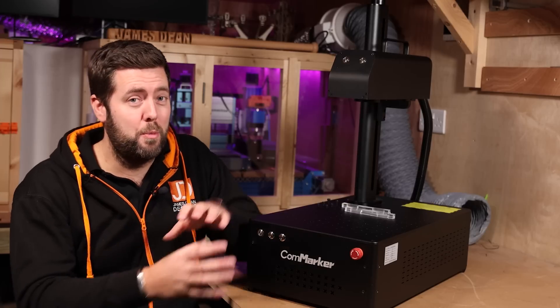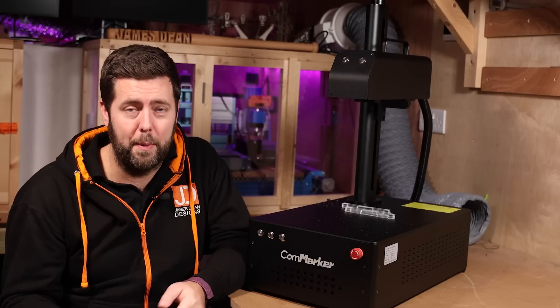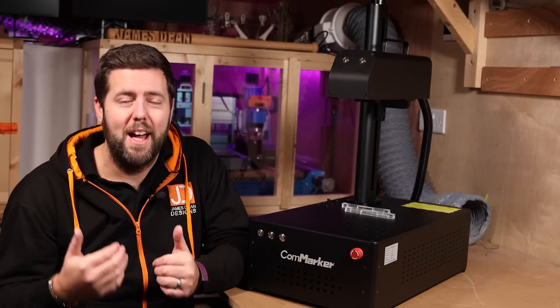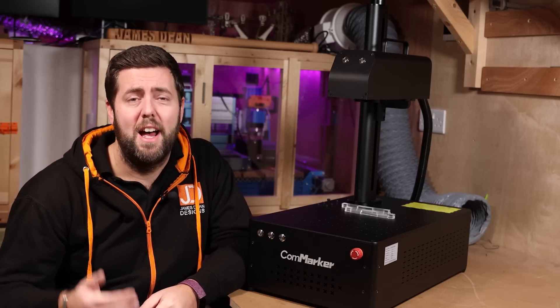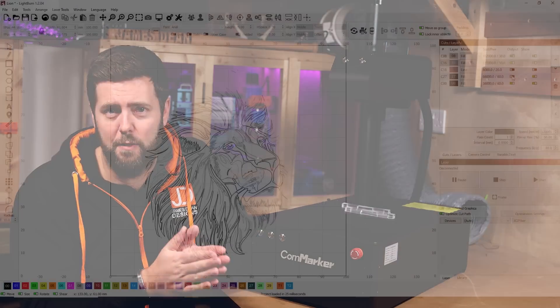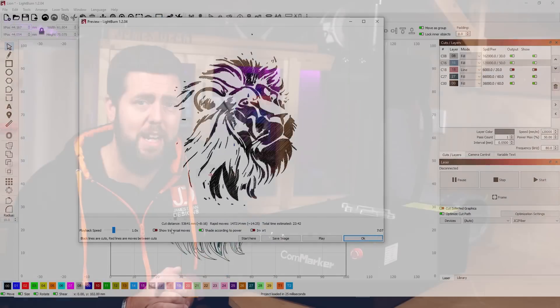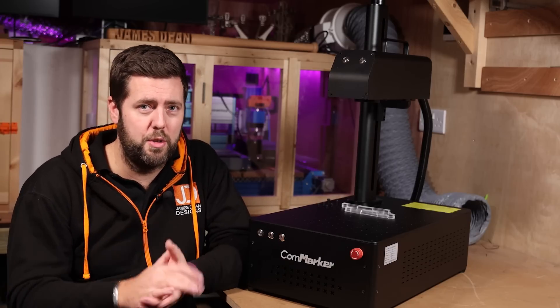I did run into a small issue — not with the laser itself but on the software side. There's a free piece of software called EasyCAD that is very popular and CommMark provides it with the kit. However, for me it was very glitchy and kept crashing my computer, especially if I turned the laser off before shutting the software down. I even tested a second version of EasyCAD and that was still glitchy. So I ended up going back to Lightburn, which is my default laser software anyway, and since doing that it has been much smoother with no issues. So if you use EasyCAD and have some glitches, it is possibly the software and not your machine.